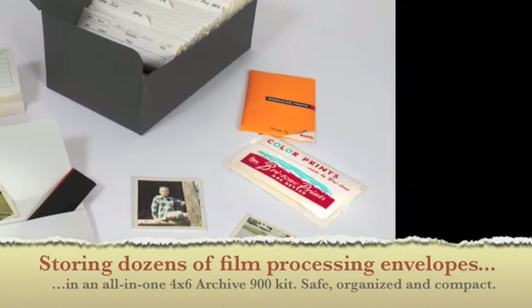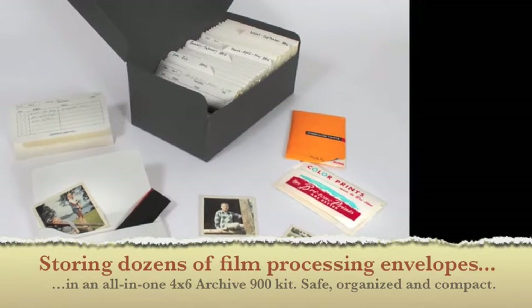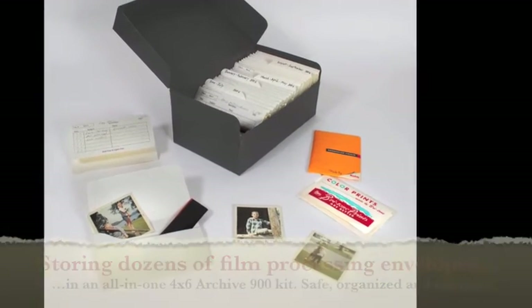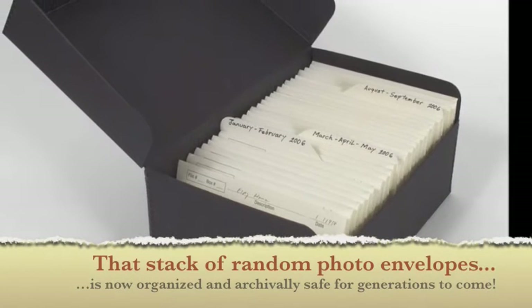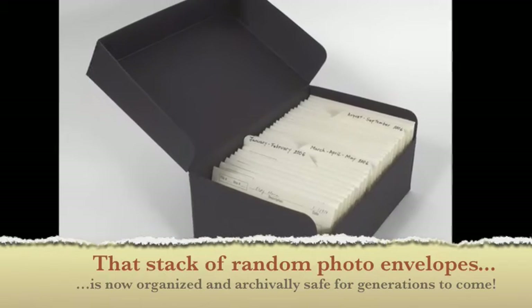Storing dozens of film processing envelopes in an all-in-one 4x6 Archive 900 kit — safe, organized, and compact. That stack of random photo envelopes is now organized and archivally safe for generations to come.